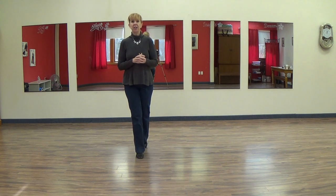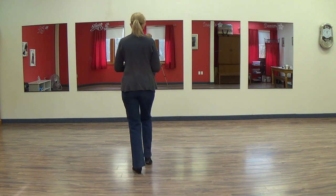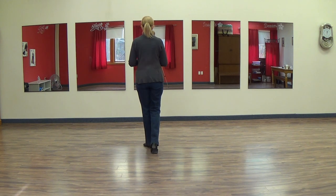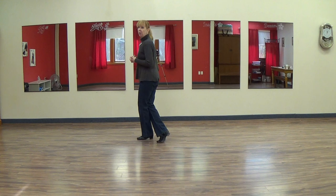Leaving the weight on the right foot, you're going to do a half turn to the left on one. You're going to hold two, you're going to coaster your left, three and four. You're going to walk forward five, six, thinking you're ready to turn, because on seven we're going to do a French cross. And seven, hold eight.